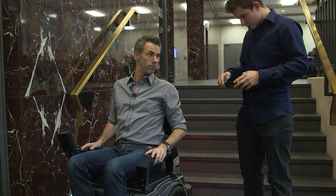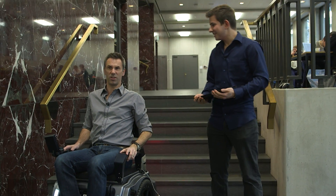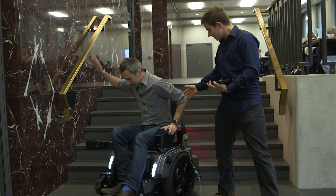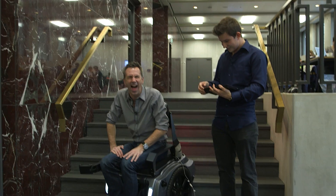And now I press... oh no, I pressed the wrong button. It shut down. It shut down. Well, I'm so happy we're about to go up some stairs.